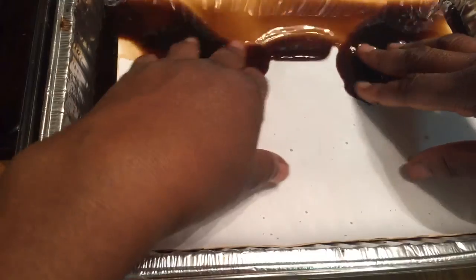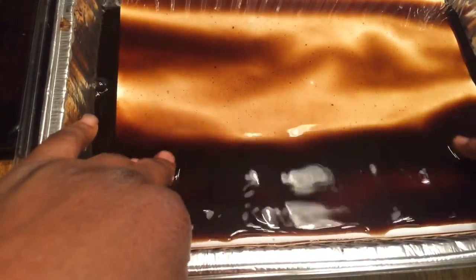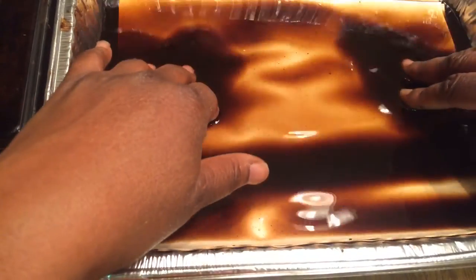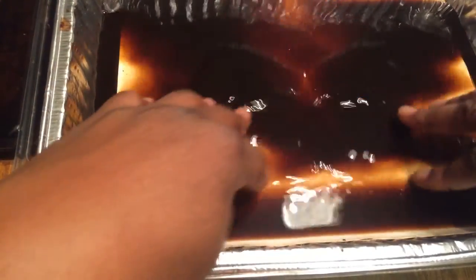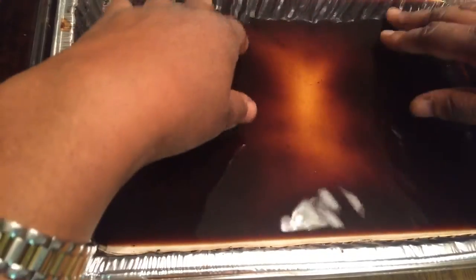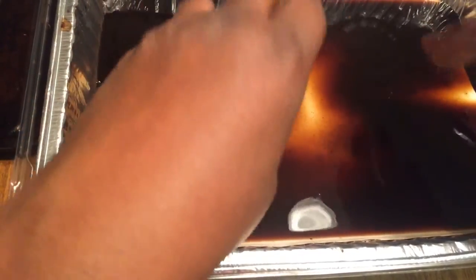I actually have a tin that I keep my coffee dyed papers in because I like that smell of the coffee when I'm working on my projects. I'm a coffee lover. So just let it sit in there and saturate into the paper — let it soak up and everything.